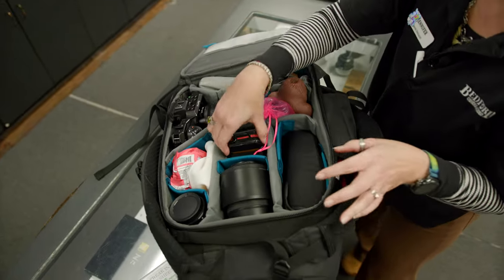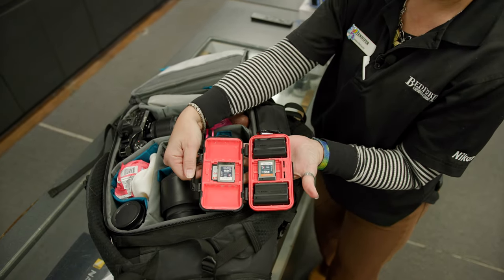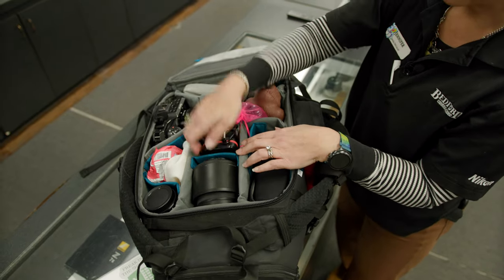Also what you always find in my bag: extra batteries and memory cards, and a battery charger.